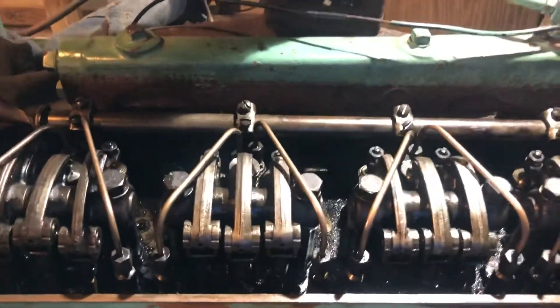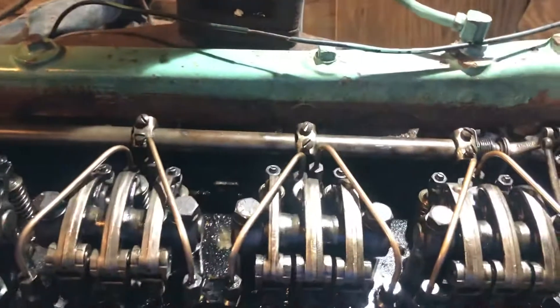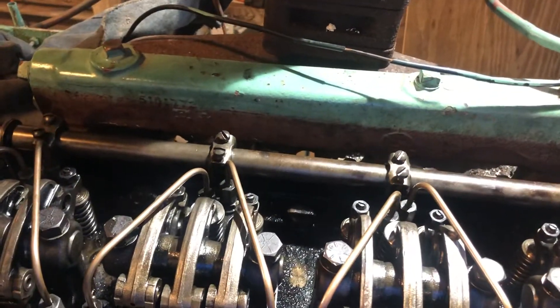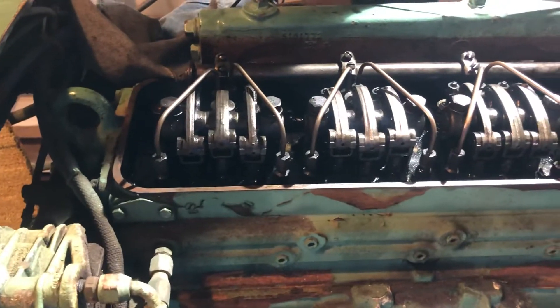Then we'll prime it with some diesel fuel, and with the fuel controls all the way in the off position, we will start cranking it, and then we'll carefully introduce some fuel and see if she wants to run. We'll let you know.